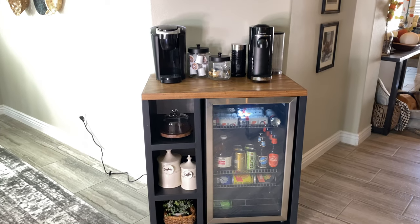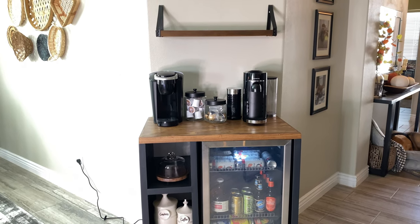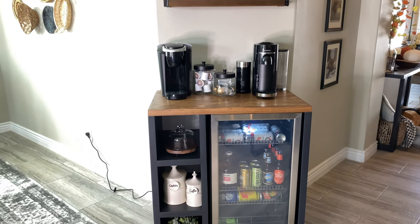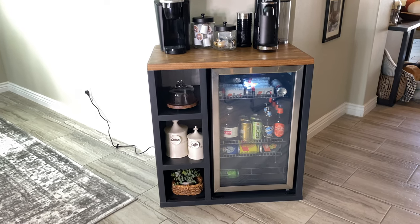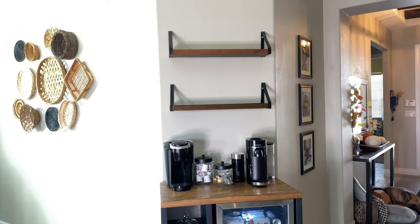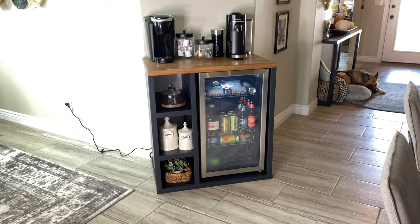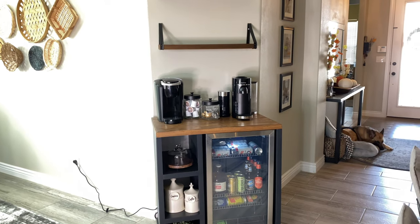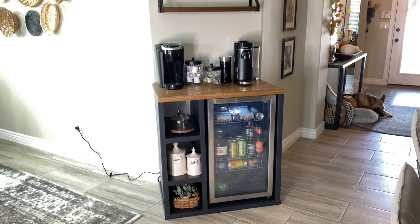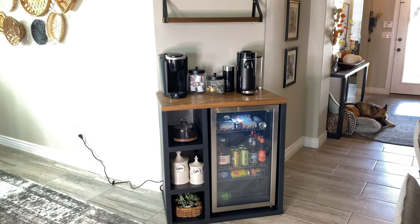Here it is all finished - got our coffee machines on there. I have two, so I definitely needed a coffee bar because they were taking up a lot of space on the counter. Just a couple of small decor pieces on the side shelves. I do have a couple of shelves up here that I'm going to decorate, but this video is already really long - so I'll do a 'decorate the coffee bar with me' for fall in next week's video. Stay tuned for that! I hope you guys enjoyed - if you did, don't forget to leave a like, subscribe if you're not already, and I'll see you in the next one. Bye!